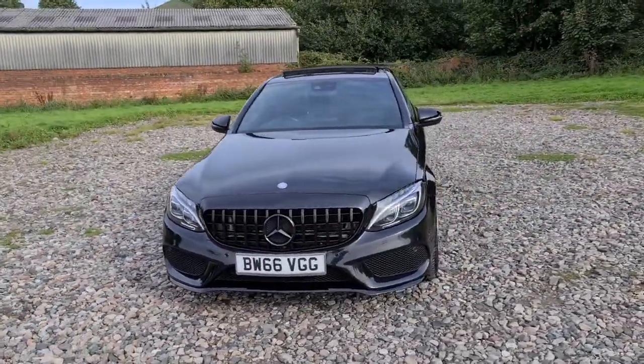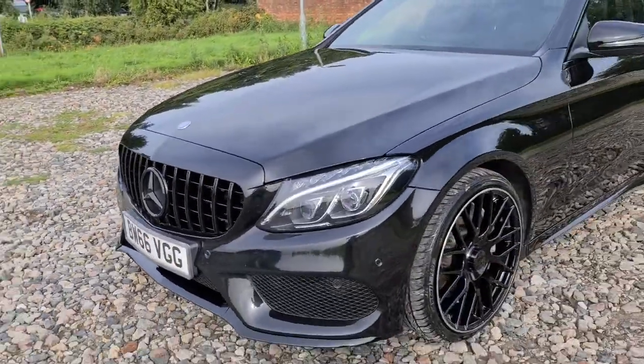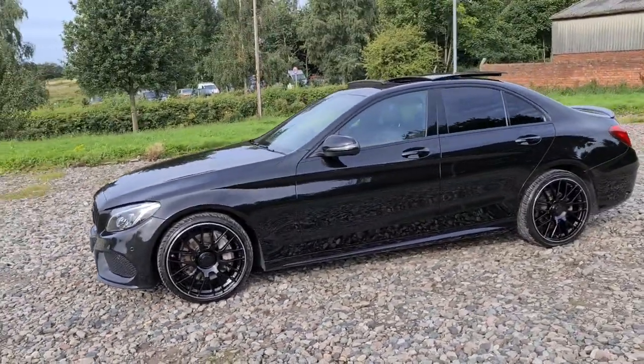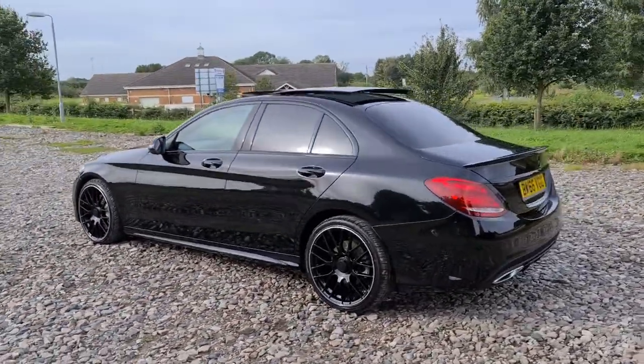2016, 66 plate Mercedes-Benz C250D AMG Line Premium Plus. You've got the Panamerica style front grille, daytime running LED side lights. You've also got the full dechrome styling, so you have the black Mercedes badges as well as the black trim around the windows. You've got four completely unmarked, unscratched 19-inch AMG style alloys as well as the privacy glass.